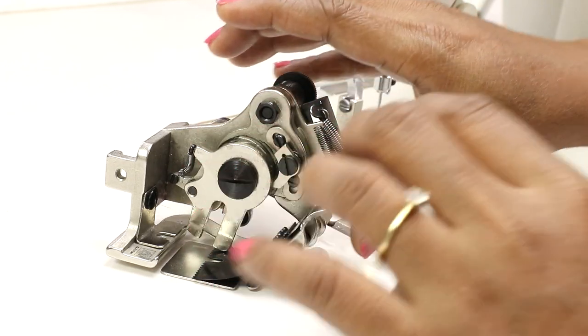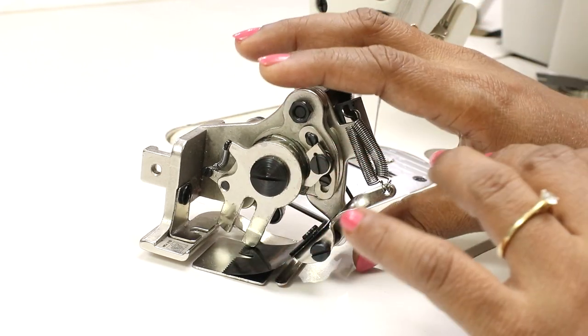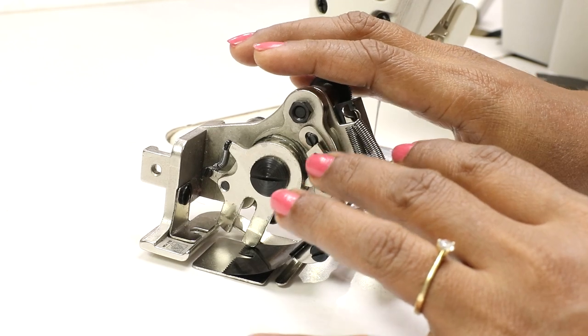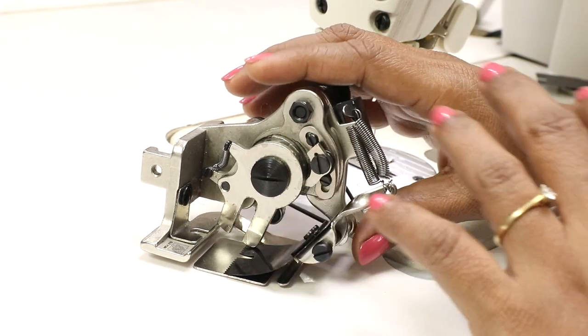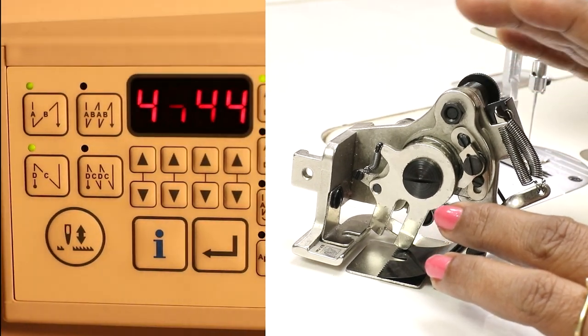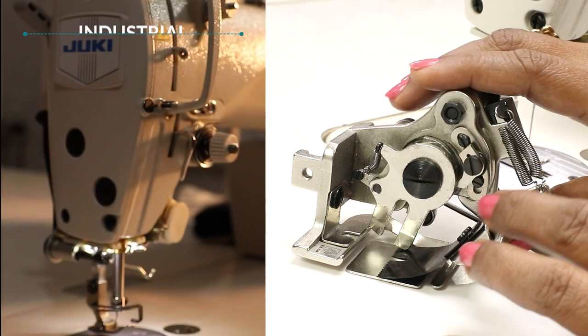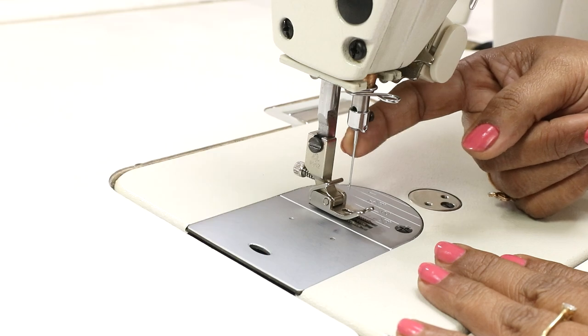I'll show you step by step what may go wrong and how to adjust. This tool would be very useful if you have a sewing business, a boutique, or if you're a tailor and you do a lot of garments with pleats — it gives beautiful uniform pleats. I am demonstrating on my Juki DDL 900B industrial sewing machine.